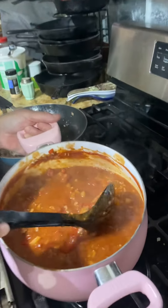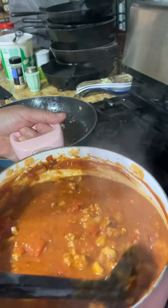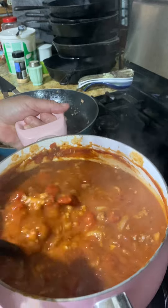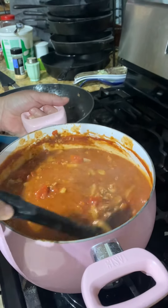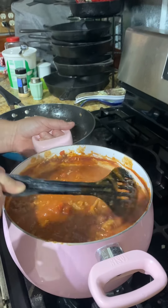I forgot to tell you — I put a whole onion in the sauce and folded the meat into it. And if you'd like, you can put a bell pepper in there too, but I don't have one. So now it's all ready — let's put the lasagna together.